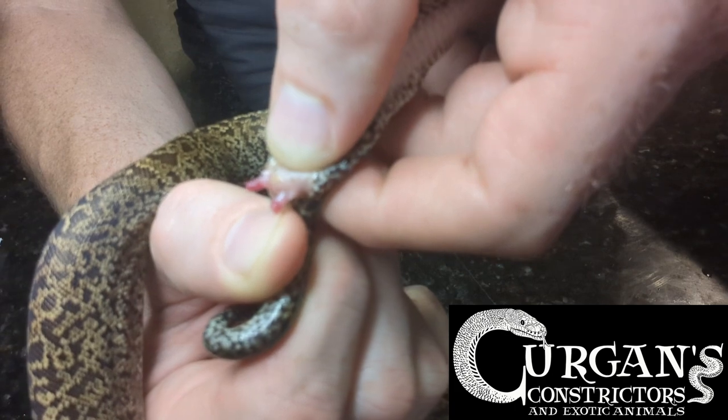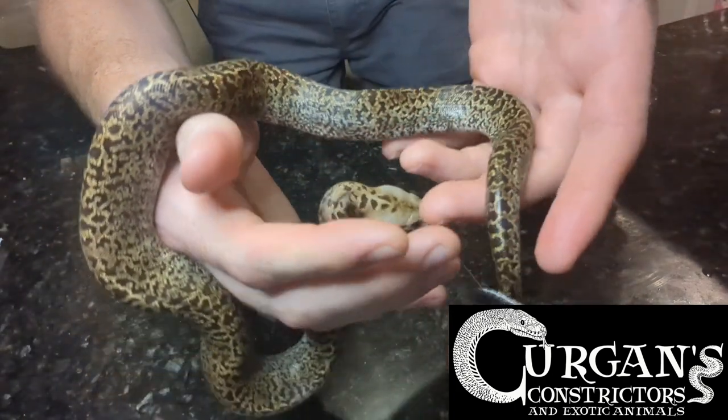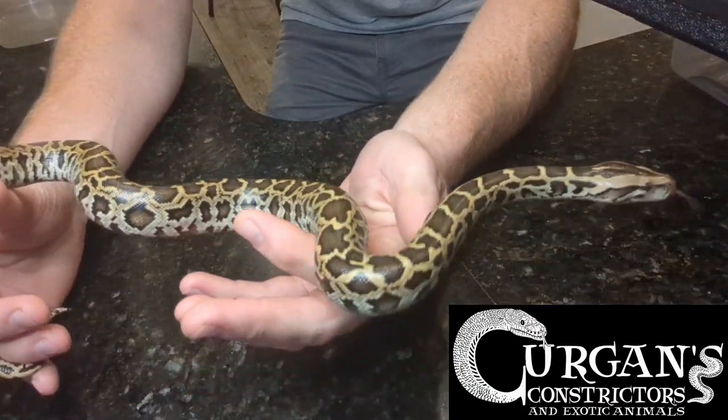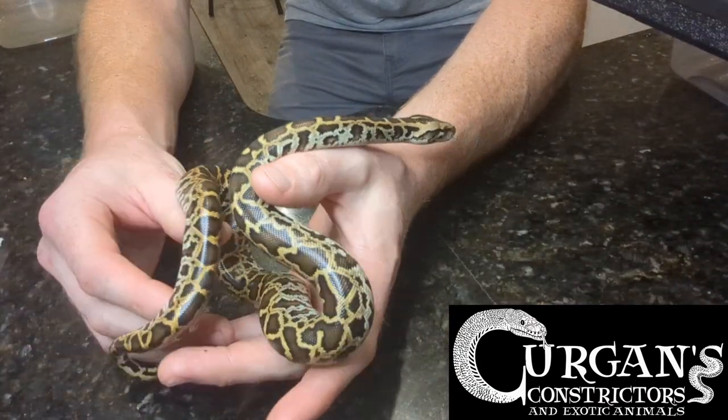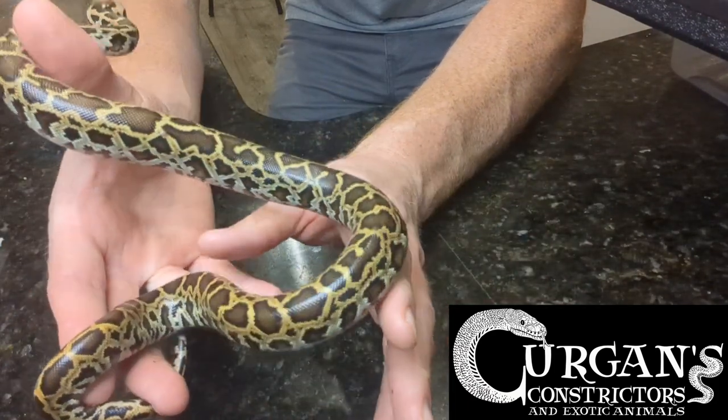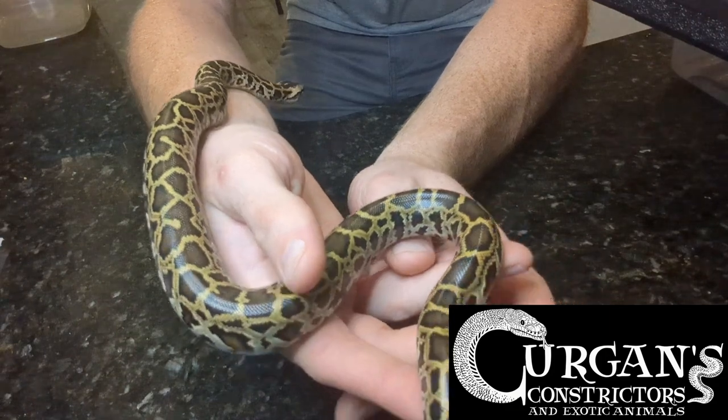This is very gentle. I'm not hurting the animal. Now if it's a female, I've got a female right here. Here's a beautiful normal female and this girl is actually still available as well — triple het: green, granite, and albino. Awesome looking girl.